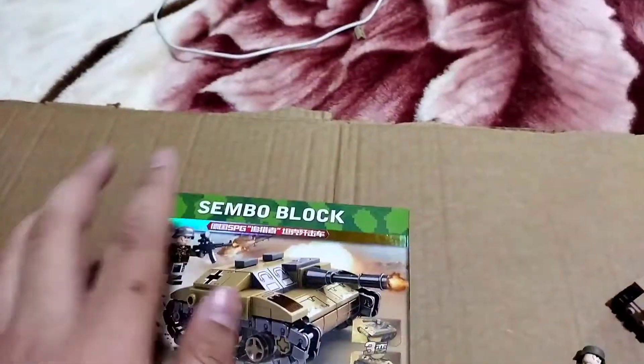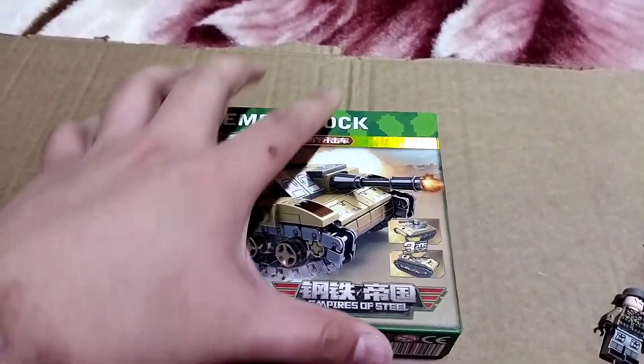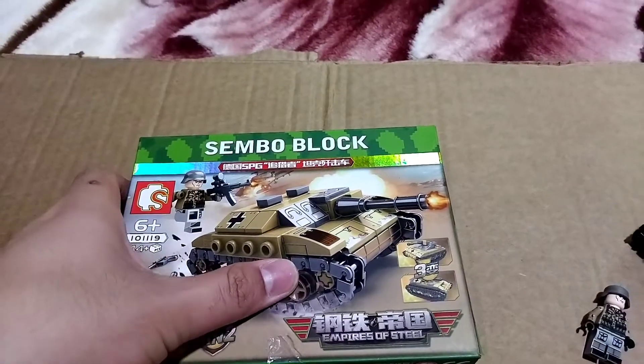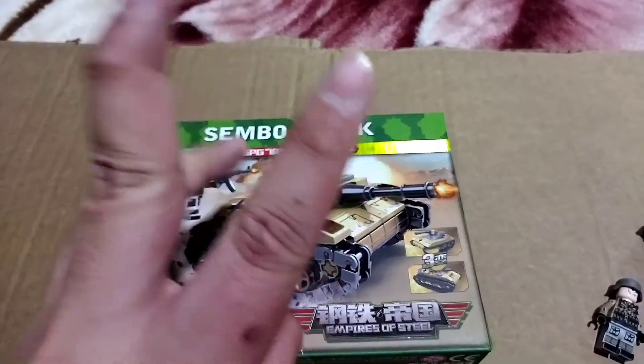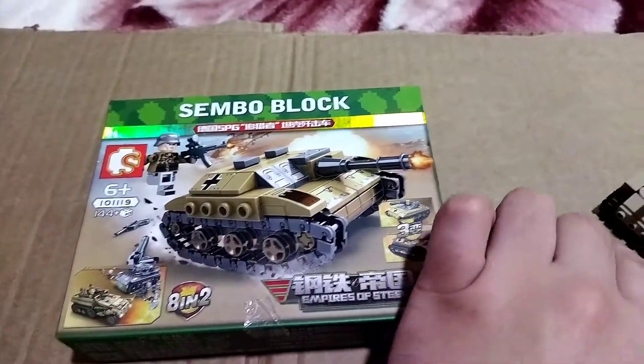I don't know the name of this tank. The set number, as you can read, is set 10-11-19-100. It's Zimbo — Zimbo blocks — just like the mini street set that we already built. There are actually two or three builds that you can build in one set.